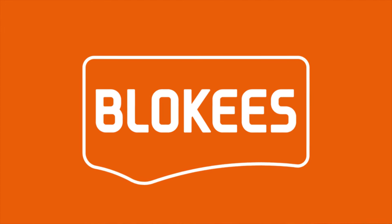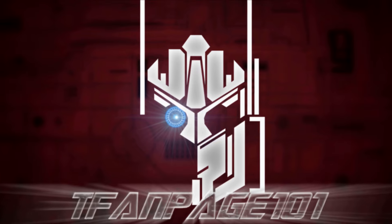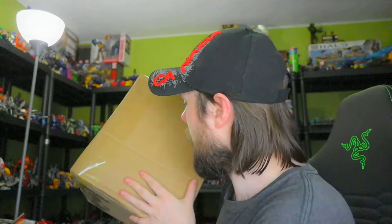Special thanks to Blockies for providing the products in this video. I'm Brian here doing another video and today we're doing an unboxing. It's been a while since we've done one of these.